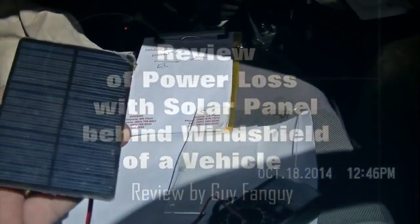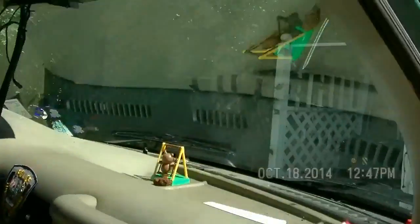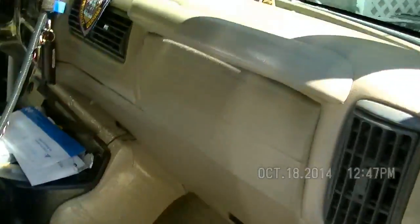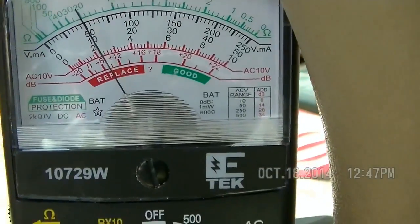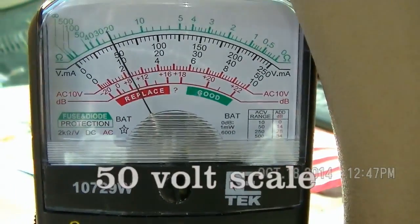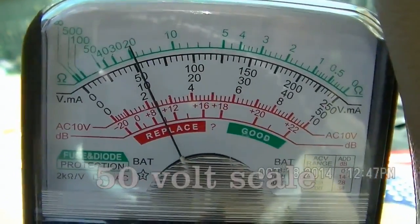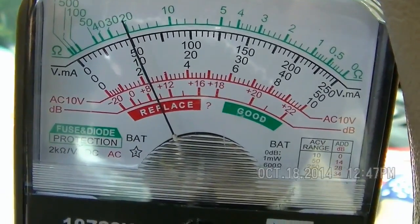There's a little experiment I want to do with this solar panel — putting it behind glass, specifically a windshield — to see how much power it will drop. This is in direct sunlight, and now I'm going to put it behind the windshield. There's a little drop. Not much.